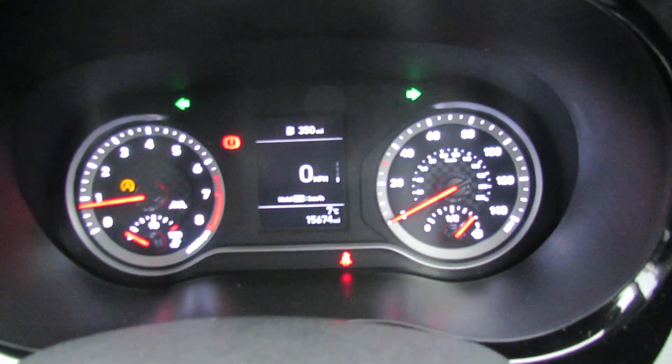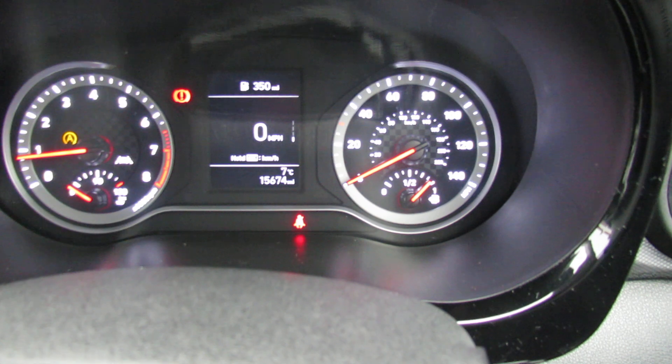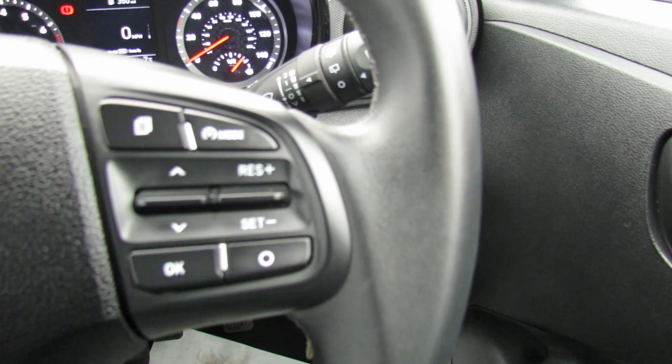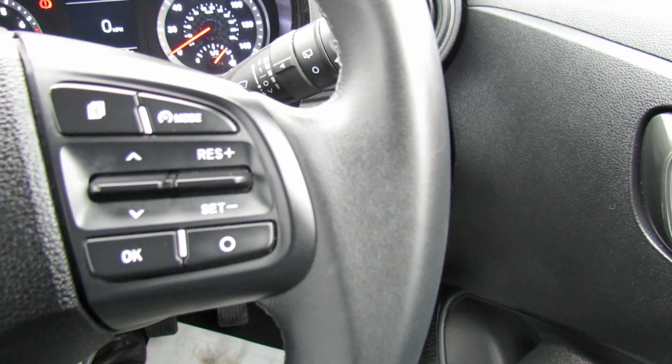Let's show you the mileage on this car — done 15,600 miles, so nice low mileage. You've also got a leather steering wheel and leather gear stick. On the right-hand side of the steering column, we've got your cruise control and also trip computer.